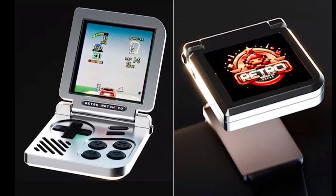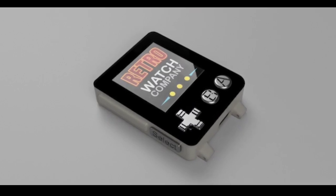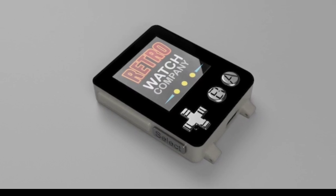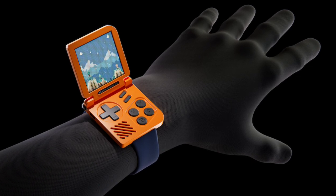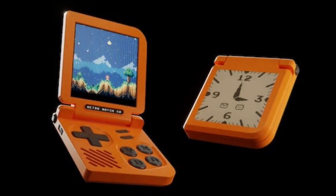The FPGA enables emulation of popular 8 and 16-bit game consoles, making the Retro Gaming Watch well suited for playing classic games. The developer claims it can offer up to two days of battery life as a smartwatch, but only two to four hours of playtime for 2D games.